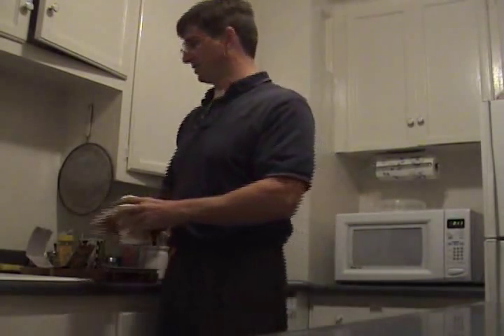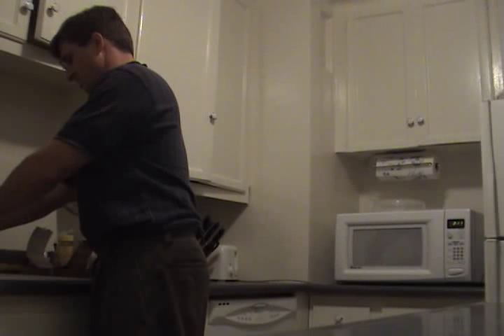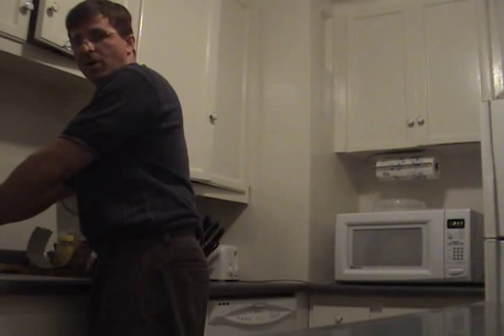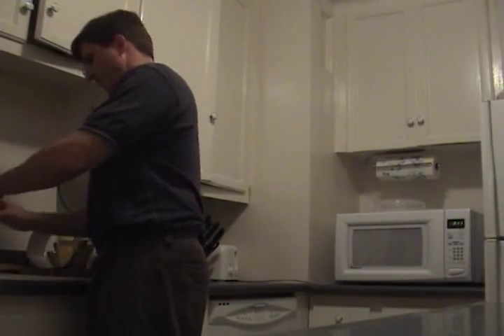Take it over to the sink and put some water in it — fill it up almost to the top. Don't use gasoline, don't use bleach. Plain water is fine. No soda, no milk — just plain water. Fill it up.